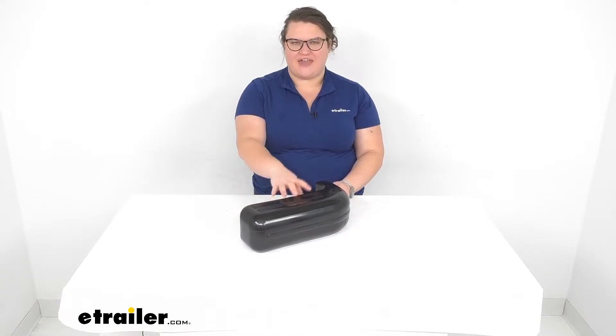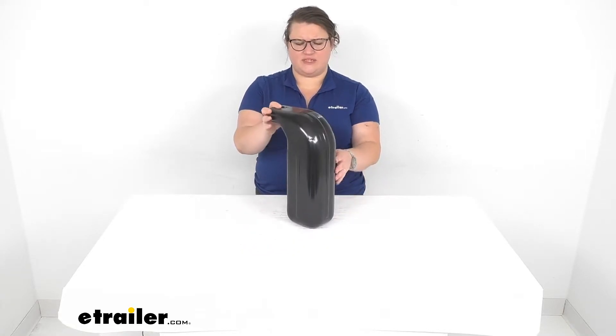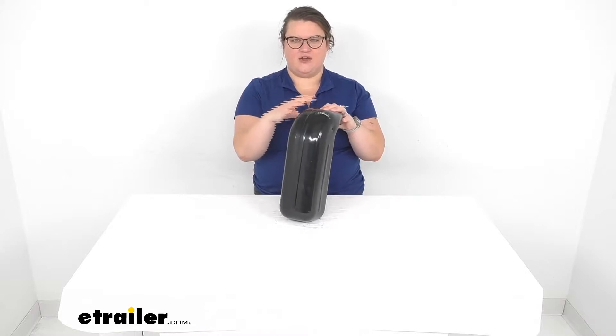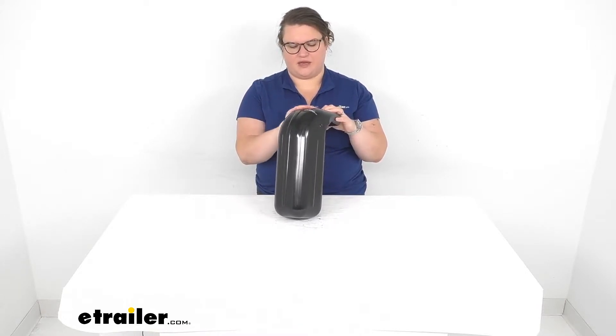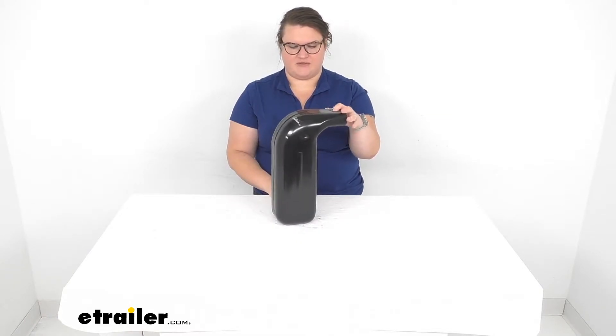Hey everybody, I'm Ellen here at eTrailer.com and we're going to be taking a quick look at the Taylor Made fender for bass boats. This is going to help to keep your boat protected from making contact with other boats or your dock or anything else. It just helps to give you that kind of bumper going around the side of your boat.